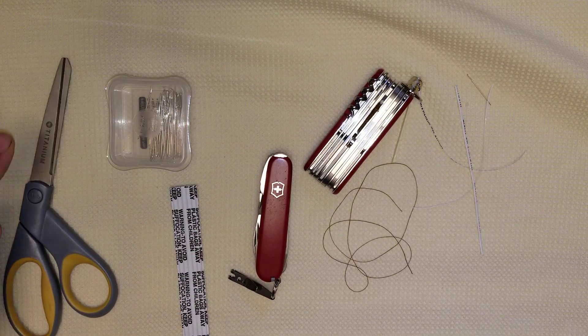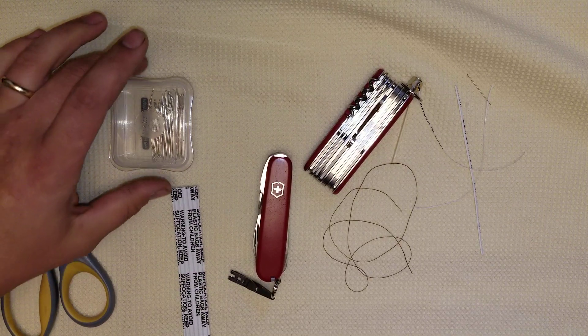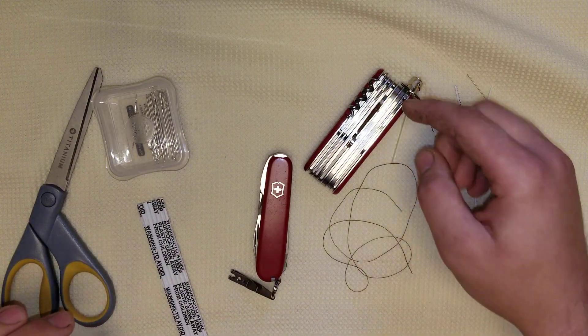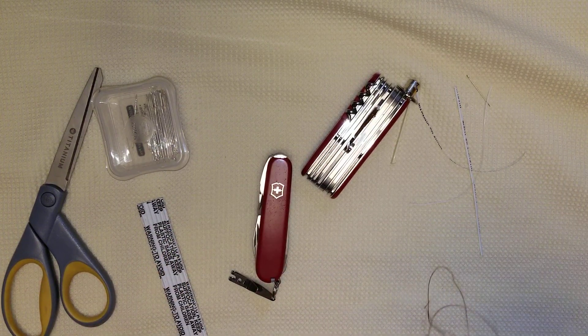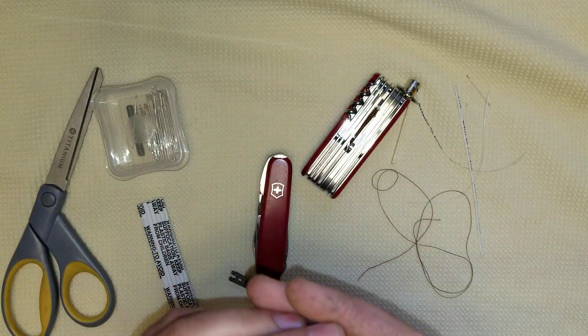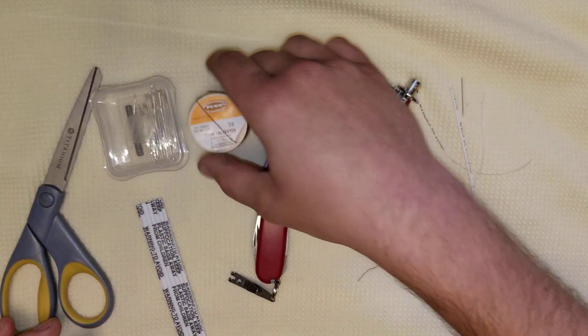First of all, you're going to need a pair of scissors — the sharper the better. I raided my wife's sewing kit at home while she's not here. I've got the scissors, some needles, and twist ties. That's one of my other videos where you store a twist tie under the hook — we're going to incorporate that into this. And you'll need a Swiss Army knife and an arm's length piece of thread. I'm using spun polyester extra strength — the heaviest thread I could find.